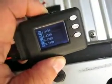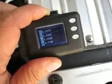Hey everyone, I just want to show off my cell log that I purchased from Hobby City. I'm using this to monitor my batteries under load and it's a pretty neat device.